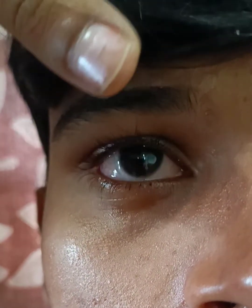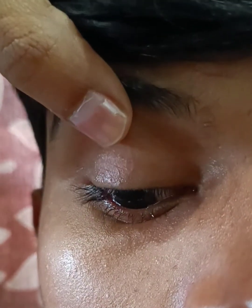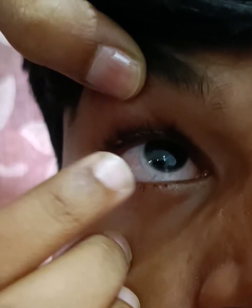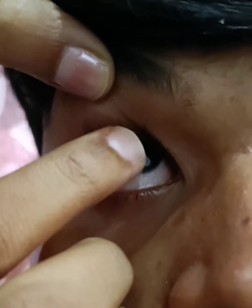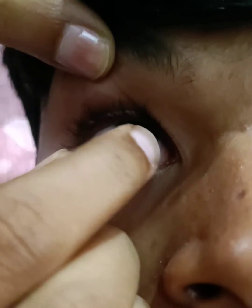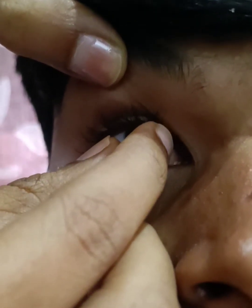The next step I am going to show is the removal of the contact lens. In removing the contact lens, you are supposed to tell the patient to look up. Once the patient is looking up, you have to move the contact lens downward with your index finger and then pinch it off using the thumb and your index finger. And that's how the removal is done. Thank you.